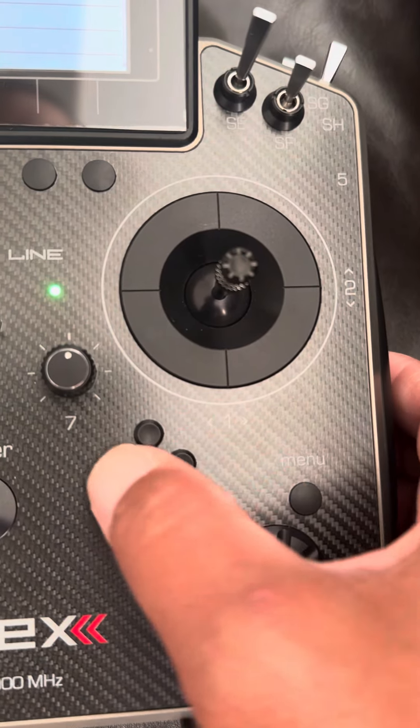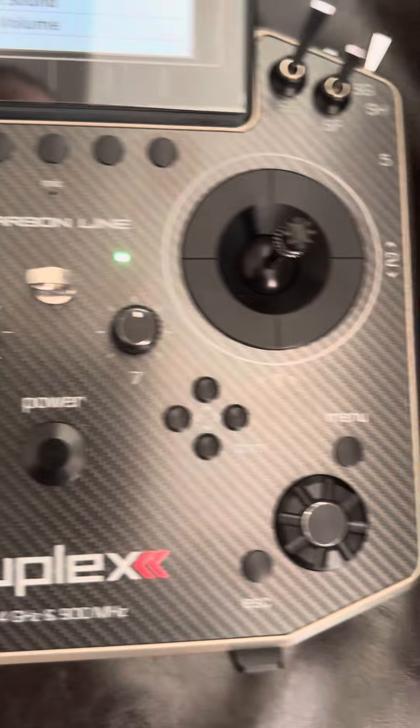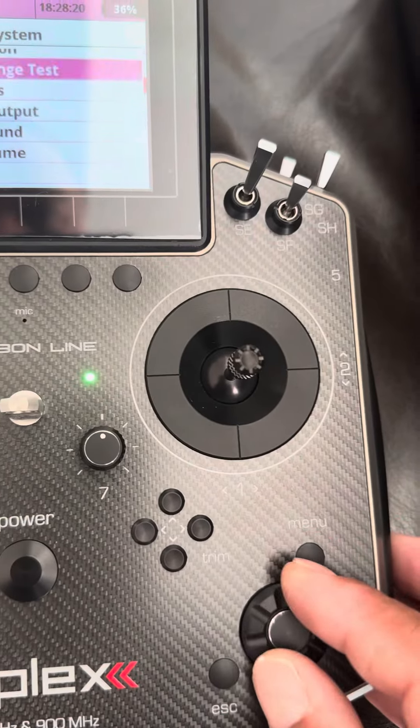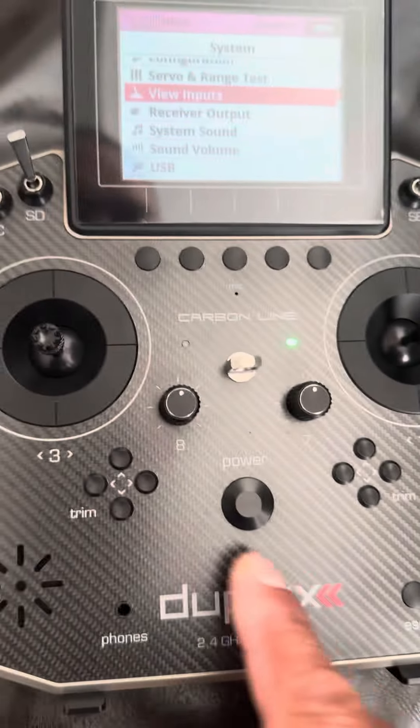And the trim of course — on my end I have them off, and I should do it or scroll. All right, that's it.